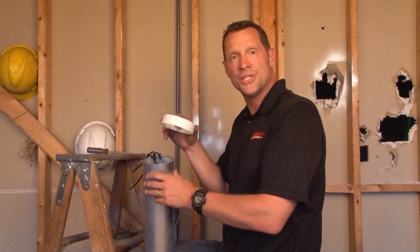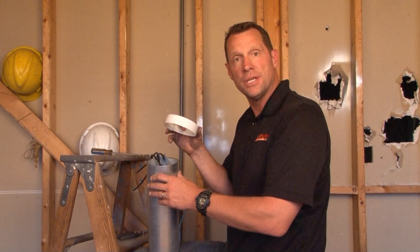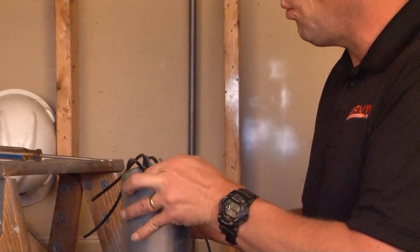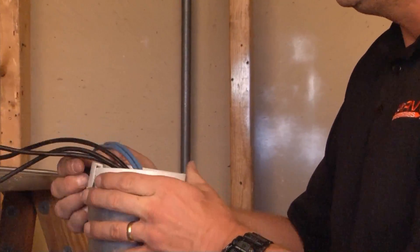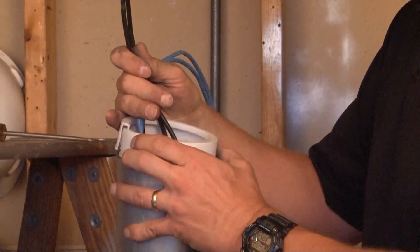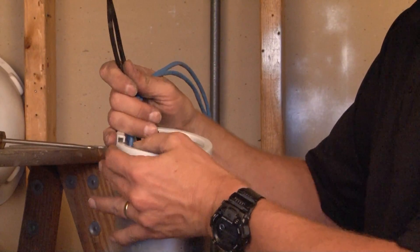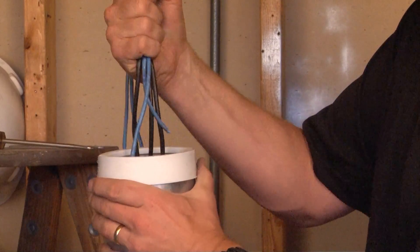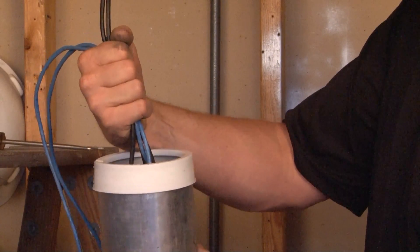IBS 400 is a split insulating bushing for 4-inch EMT conduit. It's split because it can open up and wrap around wires that are already in the conduit, and it snaps into place protecting them from the sharp edges of the EMT. It's great in retrofit situations where there's already low voltage cables that need to be protected.